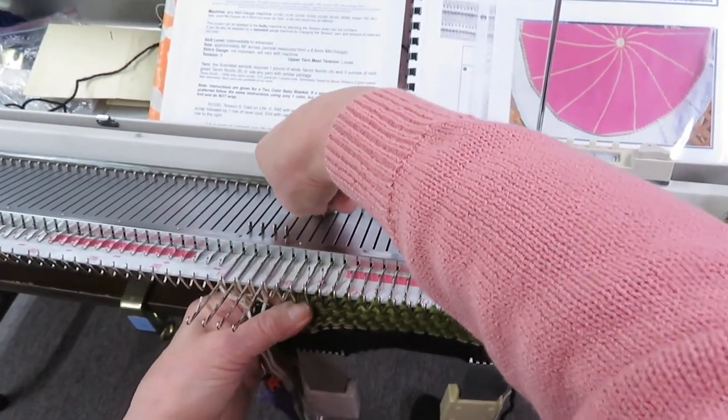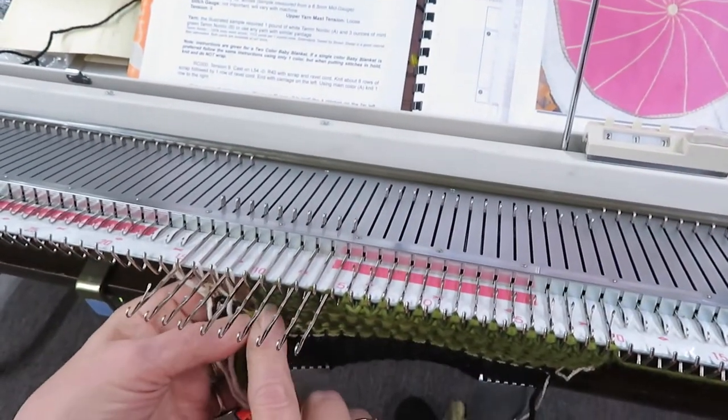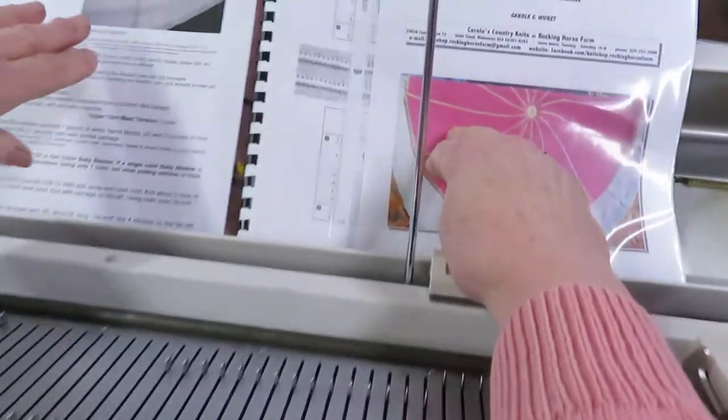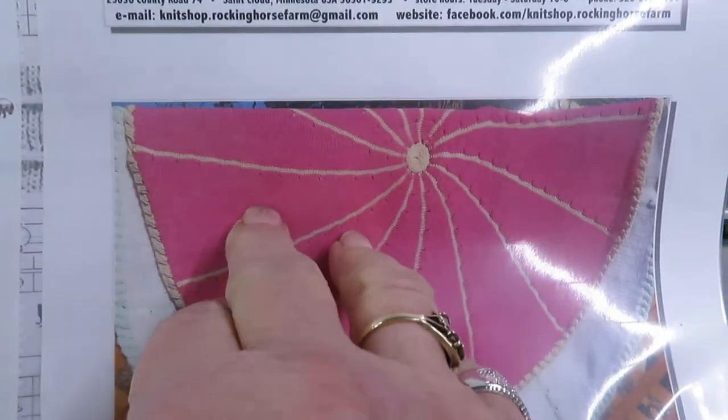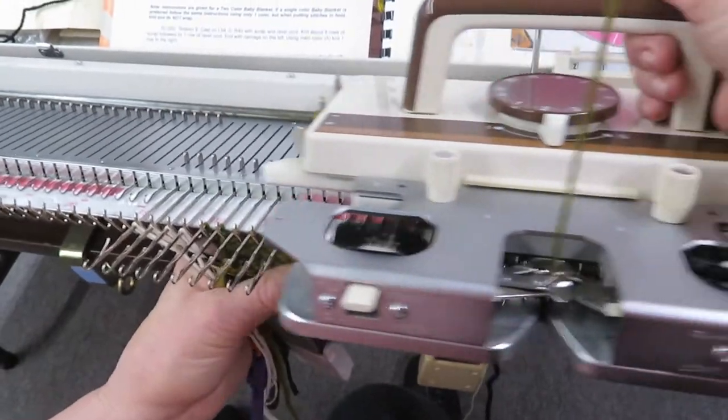We're now going to put six needles in hold. We've had some people say they do not want the decorative holes showing on the blanket, as you can see. So we're going to show you how to wrap that needle so you won't get that.